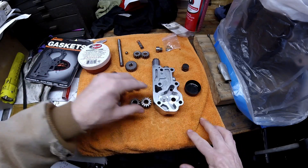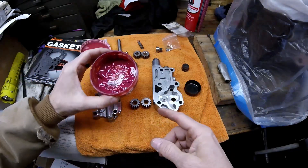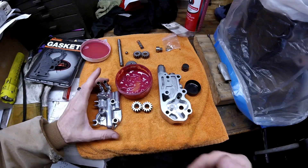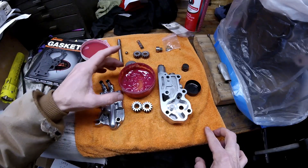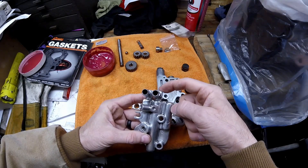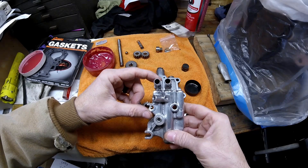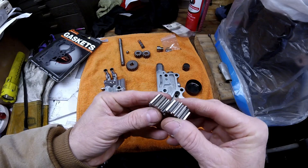Before installing everything, use assembly lube — I'm fanatical about it and really like Red Line paste. Paste up the shaft on both sides and coat the gears thoroughly. Lubing the gears allows them to instantly pull suction as soon as they turn so they draw oil. You'll also pre-lube the engine and oil pump before first start, but assembly lube ensures there's no damage if anything goes wrong. This is the suction side — it pulls from the oil tank into the pump, through the engine, and out the other side back to the oil tank or oil filter. The pump body part number is 26219-68B.